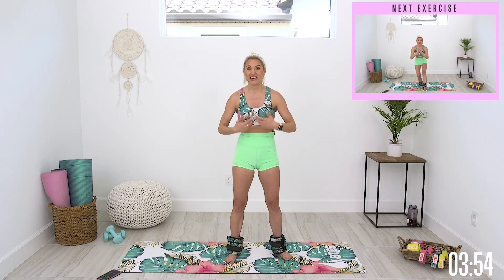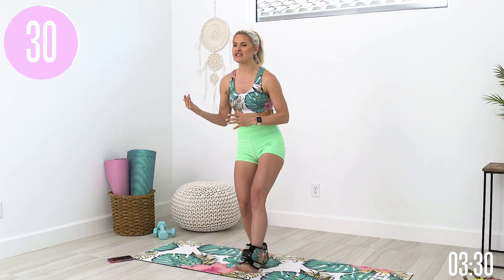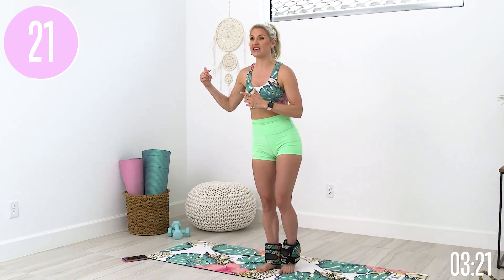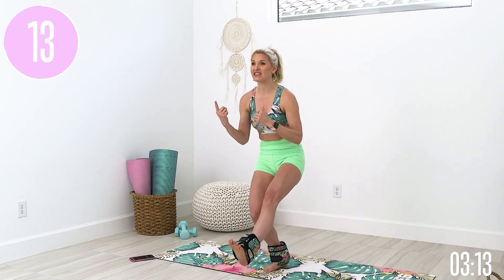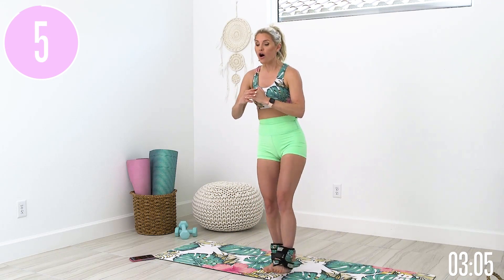We've got to overcome that self-doubt with the ankle weights too — we have to try it. Everything stems from action: when you take more action you get more results, and when you get more results you get more belief in yourself. That self-doubt starts to dissolve away. But when we don't take any action, we reinforce that it's not possible, and we have more self-doubt and take less action. So it's either the wheel of success or the wheel of de-success — we get to choose. Give yourself credit: you are here, you showed up.